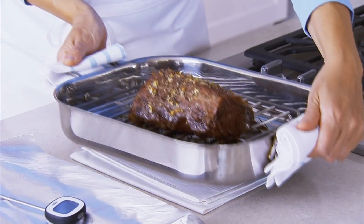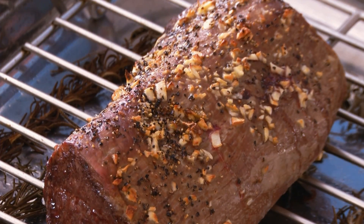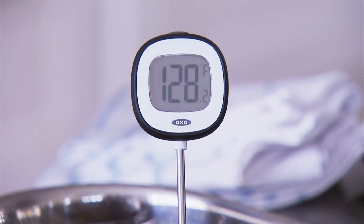Checking the temperature of the roast is the only way you're going to know when it's done. So after about 20 minutes at 425 degrees, use an instant read or dial thermometer to check the internal temperature of the meat. You're looking for about 125 to 135 degrees for medium rare.